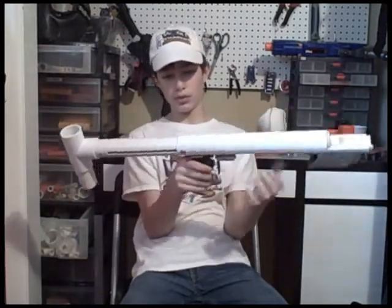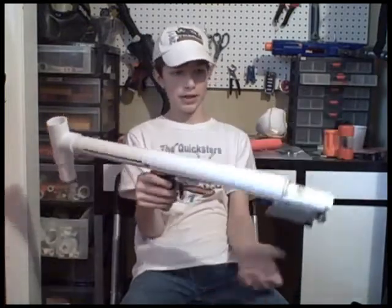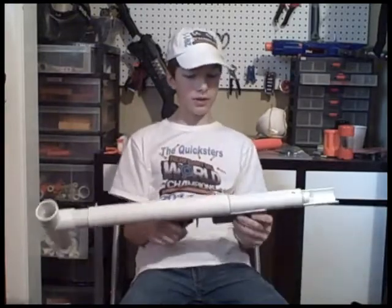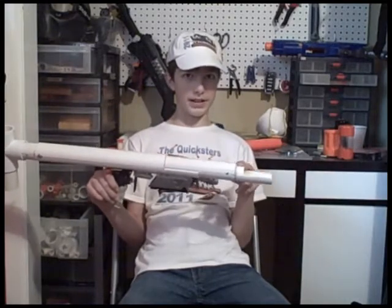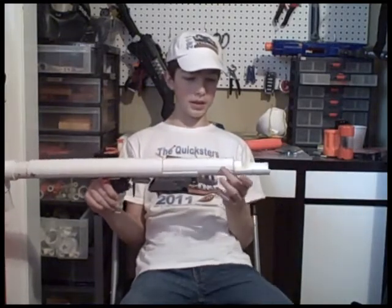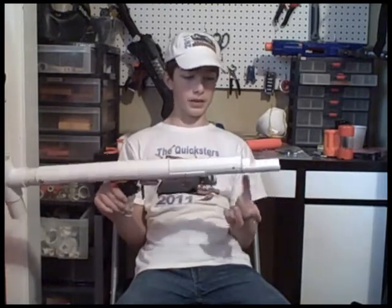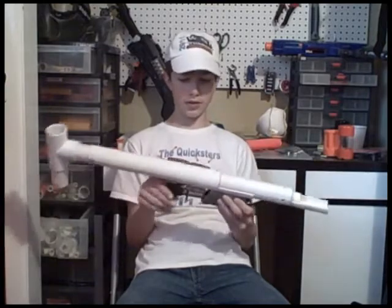It's got a bolt right here, and the slotted CPVC plunger rod — really hard for me to cock, but oh well. It's got a PVC and CPVC coupler thing in the front right here, and the bushing is screwed in.